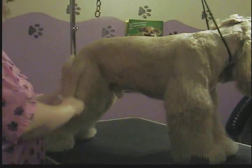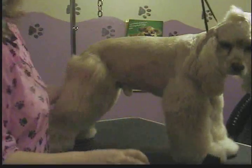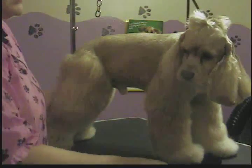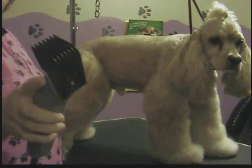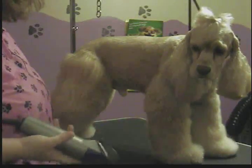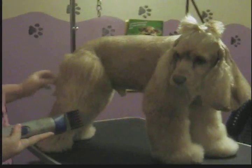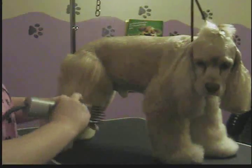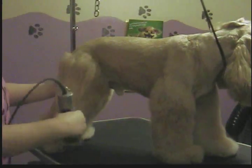I've already shown you how to do his body. His face, feet, and sanitary I already did. I already went back over the body, now that he's clean and dry. Now what I'm going to do is take a one inch snap-on comb over my 40 blade, and I'm not going to go the whole way down his leg, because I'm leaving him kind of a bell look. So I'm just going to take it down his leg to about right there.